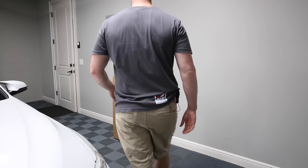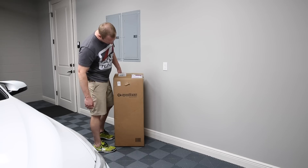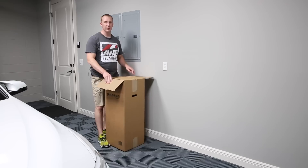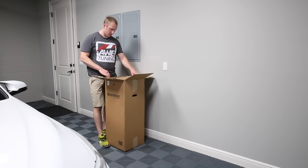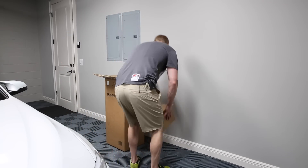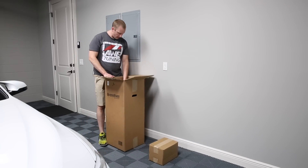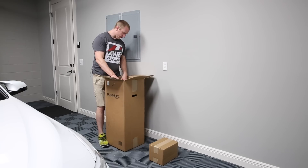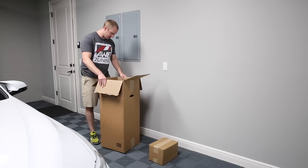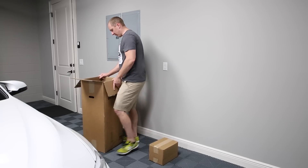I've been wanting one of these for quite a while. I finally got a CR Spotless water deionizing water system. I haven't unboxed it yet and I figured I'd unbox it on camera here.